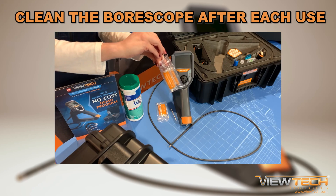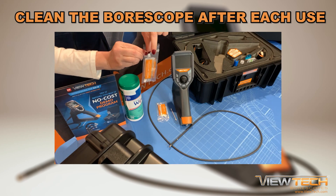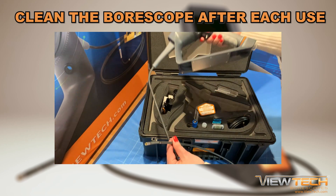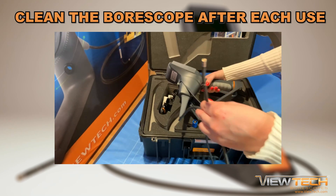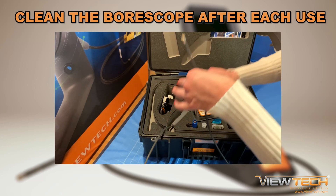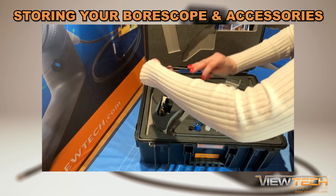Any unused alcohol solution can be returned to the storage bag to use after completing your next inspection. Always make sure the boroscope and insertion tube are completely dry before returning the boroscope back to its case, and be sure to watch the video that discusses how to remove and return the video boroscope to and from the case.